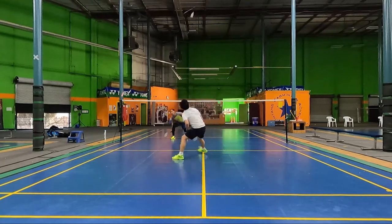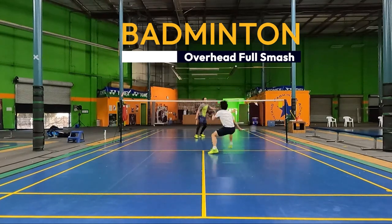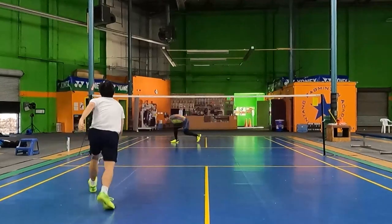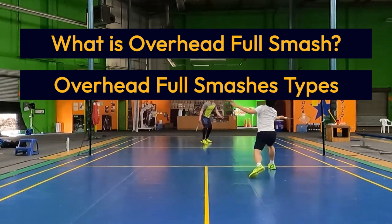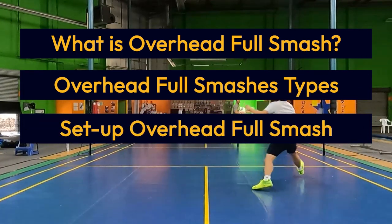Hello and welcome to the video. Today we're going to be talking about the Badminton Overhead Full Smash, a powerful technique to help you finish off rallies from the backcourt. Make sure you stick around till the end of this video to learn what is an overhead full smash, different types of overhead full smashes, and a few ways you can set up an overhead full smash. Let's jump right in.